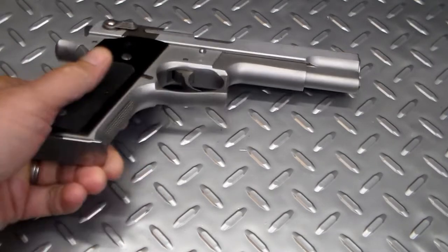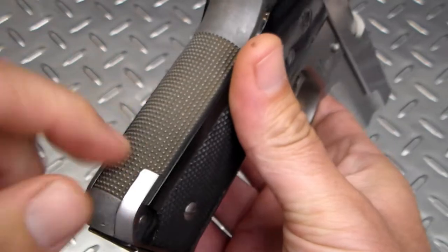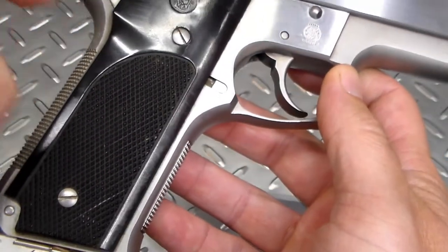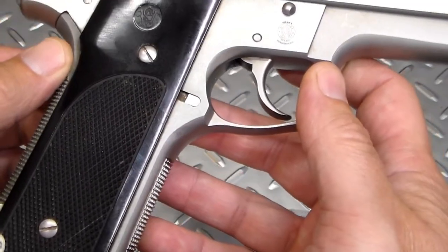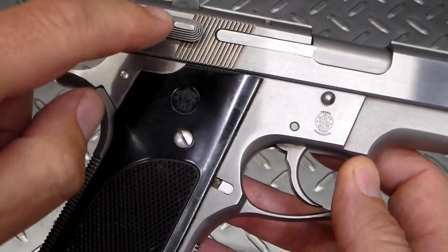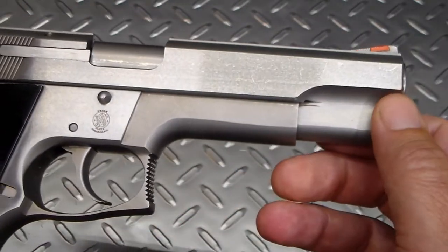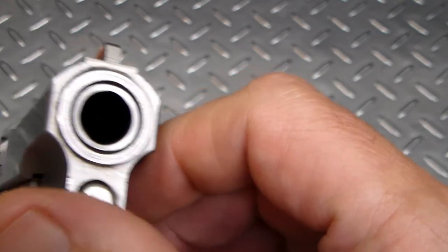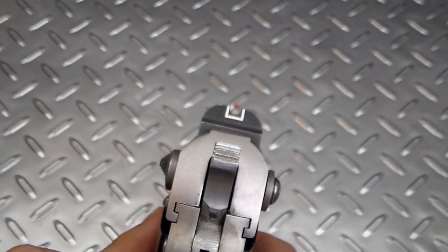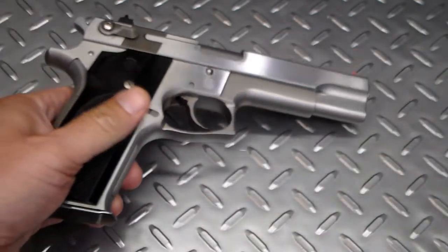This is a nice gun. It's all stainless steel, 45 ACP. This one's got an aluminum backstrap. I've read that some might have plastic, but this is some sort of aluminum or alloy backstrap. Some of them, instead of having an Allen key here, will have a regular Phillips head screwdriver. It's a real nice gun — five inch barrel, real nice. I need to clean it up a little bit; I cleaned it up some for the video but missed a few spots.